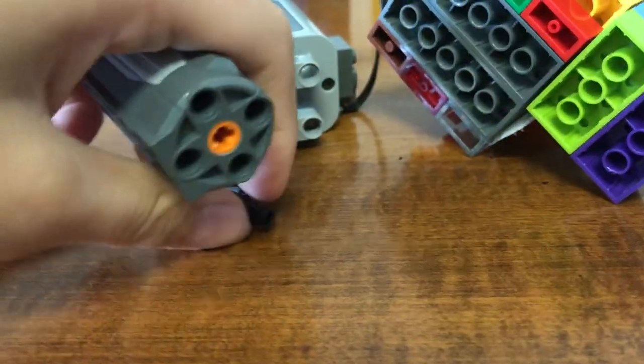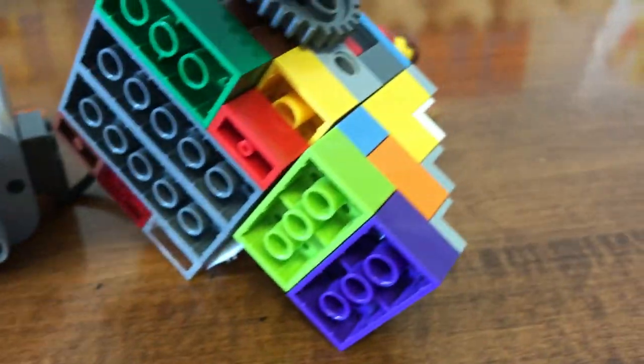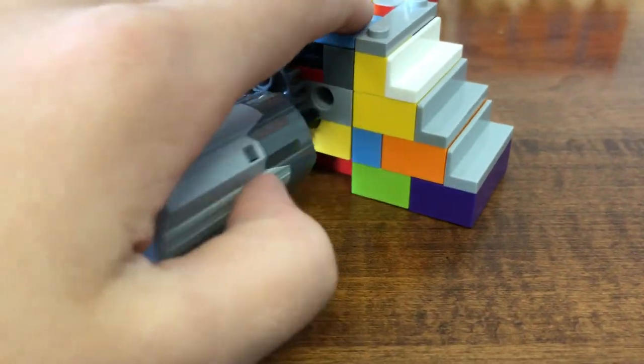Then take it and put it on here. Put it on there. And you plug it in. Put it in right there. Sorry, I have very clumsy hands today.